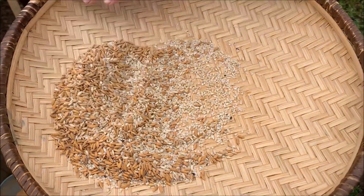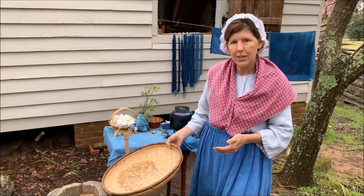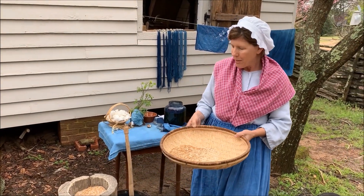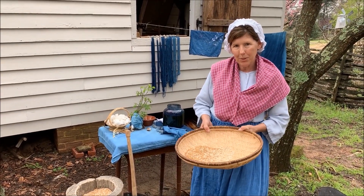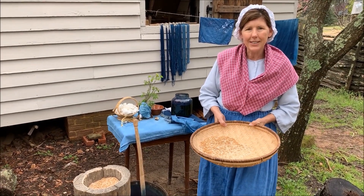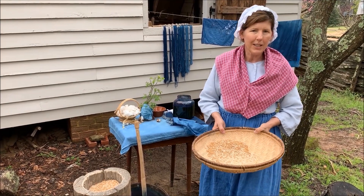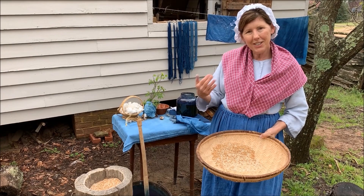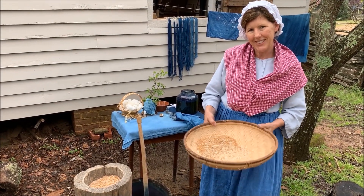There is a lot of rice here that is not finished — it would have to stay in a little bit longer until we get all the shells off. But this is part of the process of getting rice to the table. We have a lot of interesting plants out here at Roper Mountain Science Center in our Living History Farm Gardens. When you come out to Roper Mountain, hopefully you'll come down here to the farm and see what we're growing. Thanks for visiting.